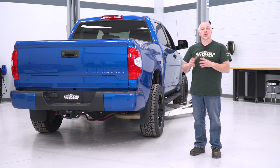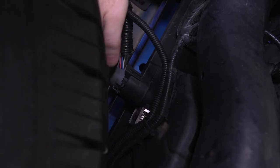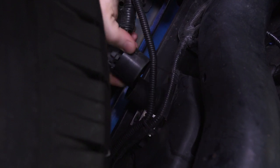Hey guys, we're going to watch a quick uninstall removing this bumper, and then we'll jump right back into our installation. First, to get our trailer hitch wiring harness plug done, just pinch here up top and pull it out.